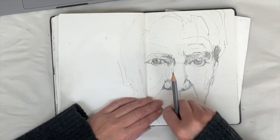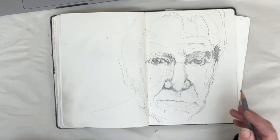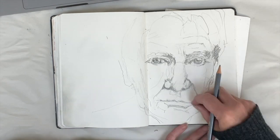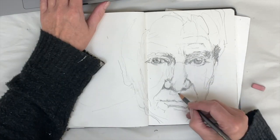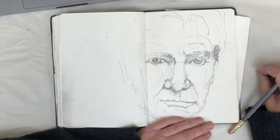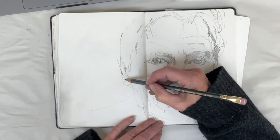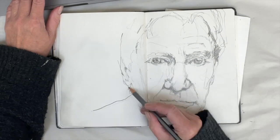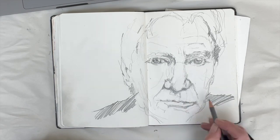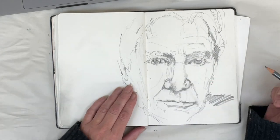I move around the drawing, working on different parts of it, because if I just stayed focused on that mouth I'd get more and more frustrated and labored on it — I'd work on it so much that I wouldn't be able to erase or draw any more over the top. So I like to move around and not get myself stuck in any one place. This is a bit like when I'm painting — I'll move between different paintings to keep everything fresh and interesting.